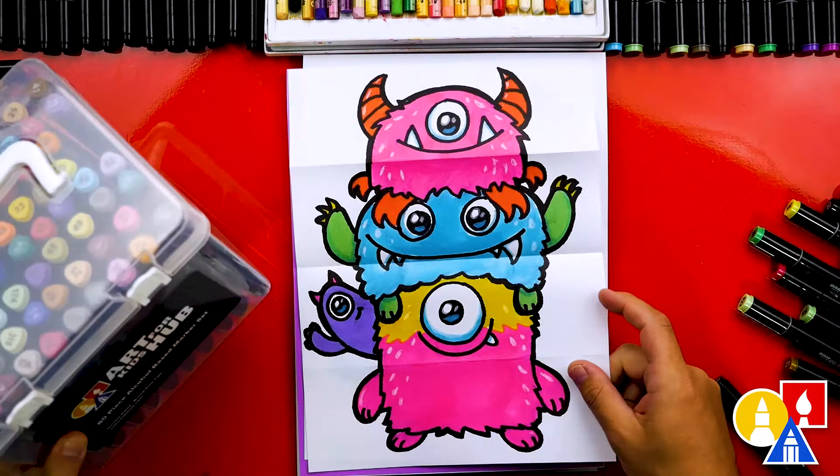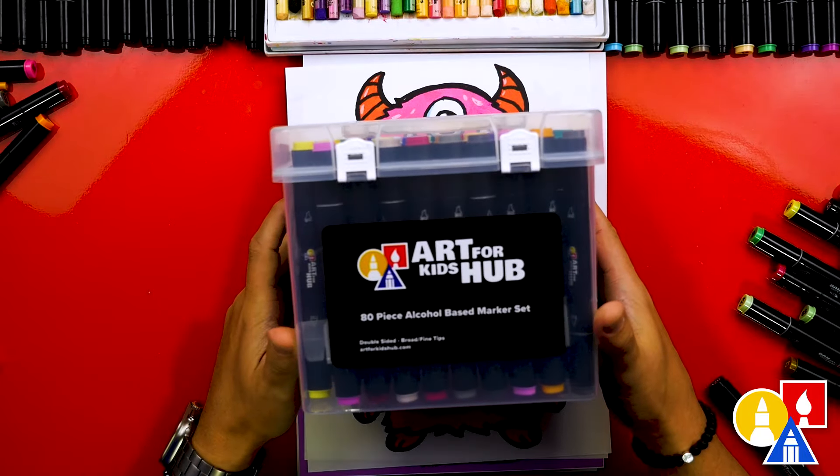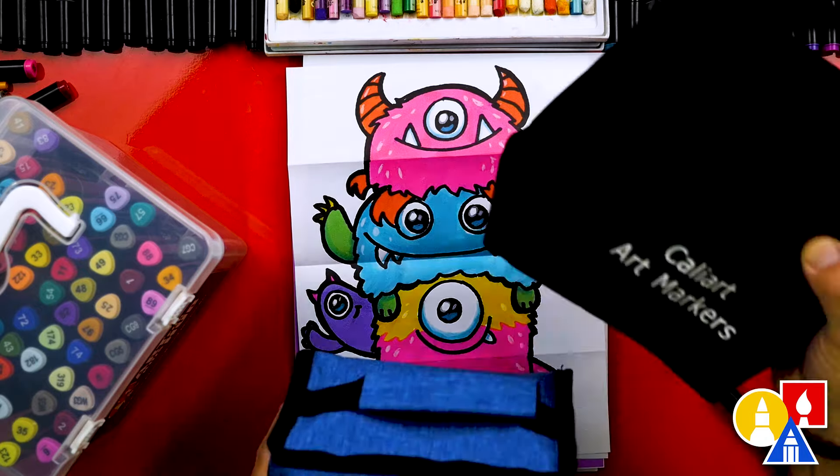For coloring, we use alcohol-based markers. Our Art for Kids Hub markers are awesome, but you can use different brands too.